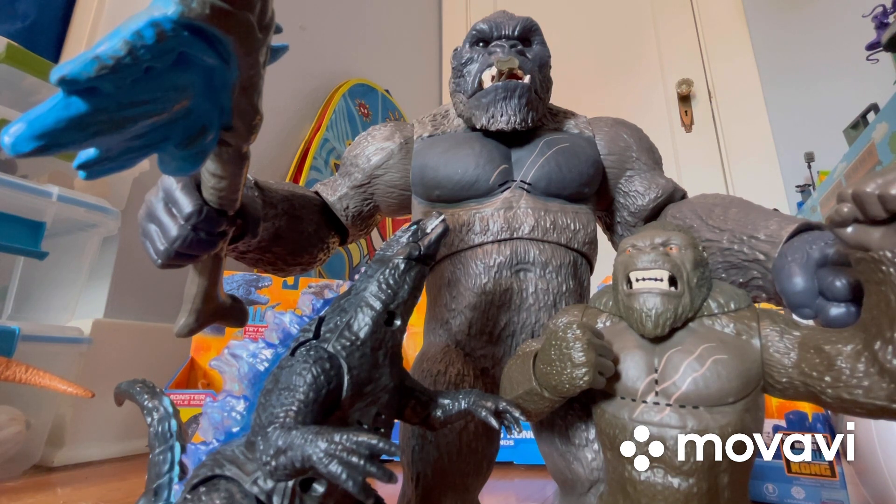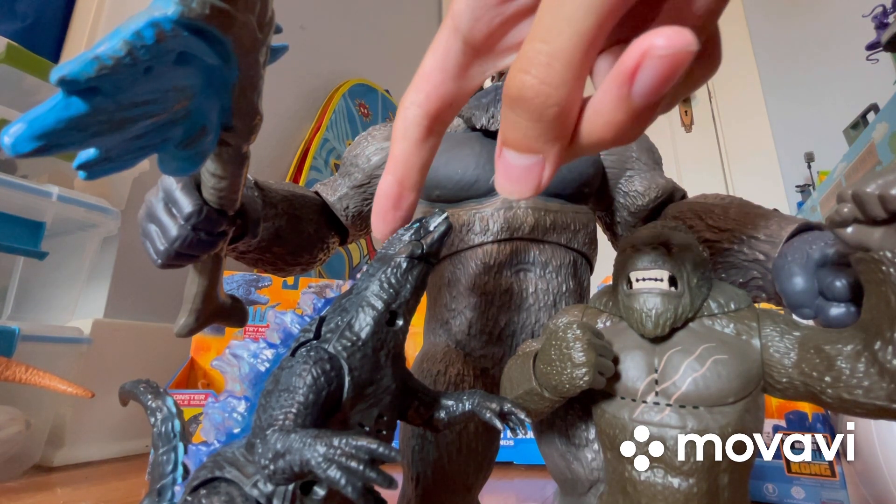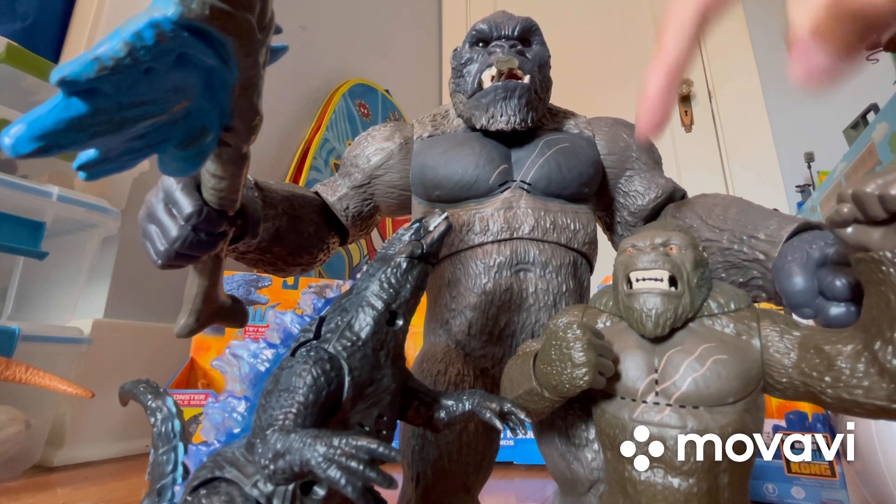Comment down below which of these three figures is your favorite. Me personally, I'm going to say Battle Roar Godzilla is my number one. Comment which ones are your favorites from one to three — mine are: Battle Roar Godzilla, Mega Punching Kong with Lights and Sounds, and Battle Roar Kong. Battle Roar Kong is my third favorite, not my least favorite — I'm not counting any of these as least favorite. Tell me your rankings down below and I'll see you in the next video!